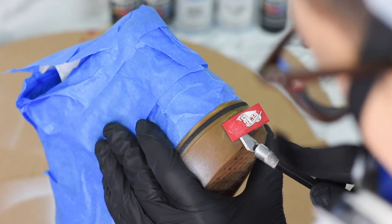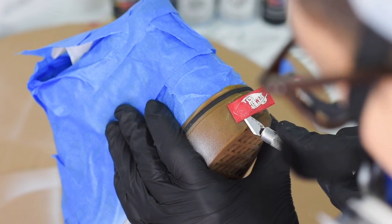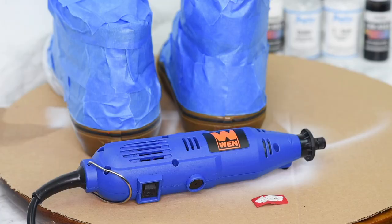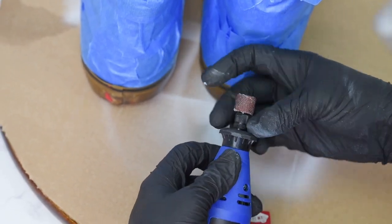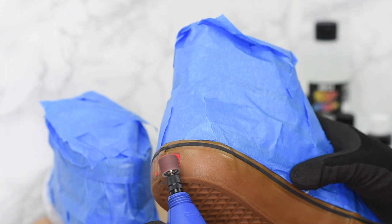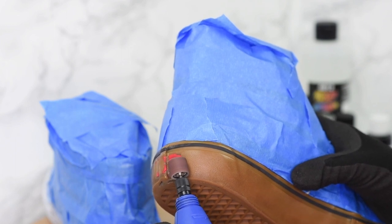As I was doing the base coat, I noticed that the Vans logo on the back was still attached, so I took an exacto knife and started cutting off both the logos that I'm going to glue back later. To make those edges smooth for painting, I went ahead and took out my rotary tool. You can also use a Dremel, but this tool is a little bit cheaper and the one I really like to use.